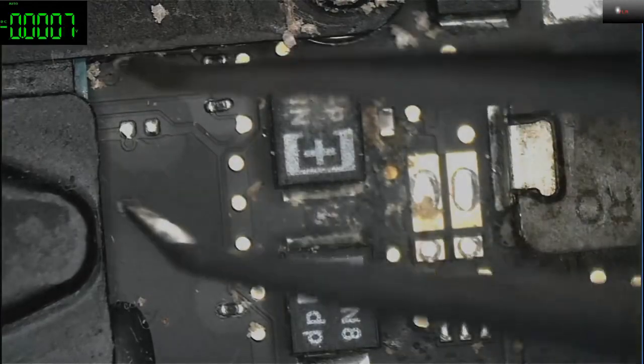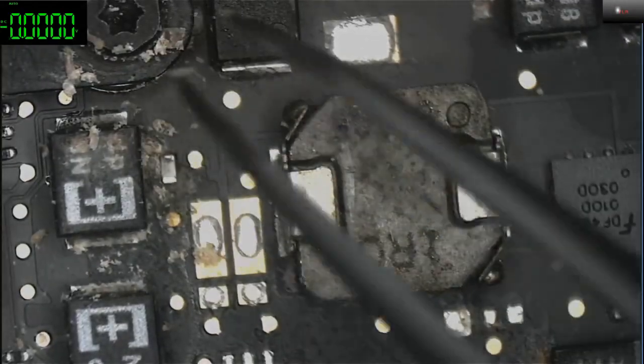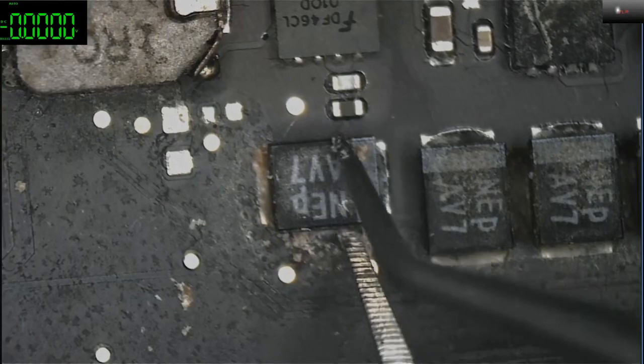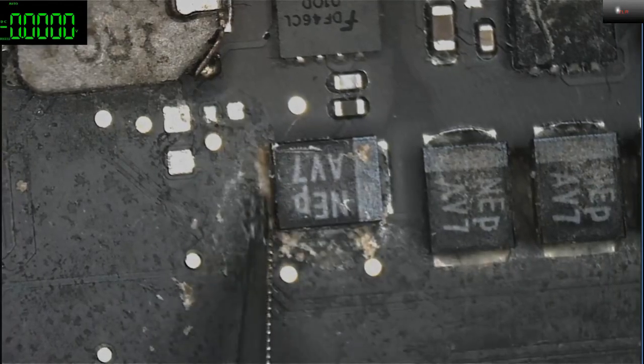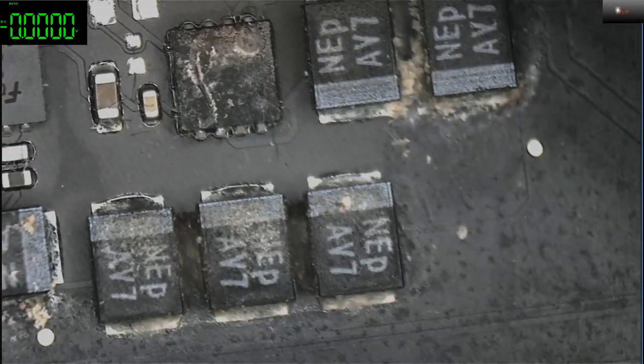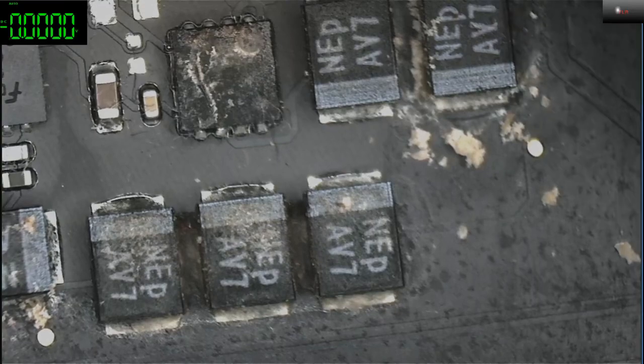But we would never know until we try to fix this one. There's so much dirt, so much liquid damage everywhere. This is actually probably the most disgusting board I've ever seen.